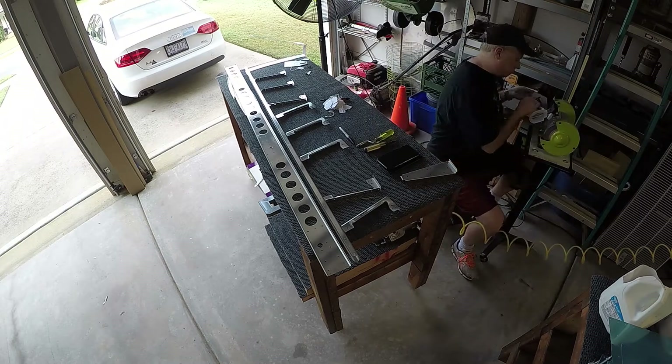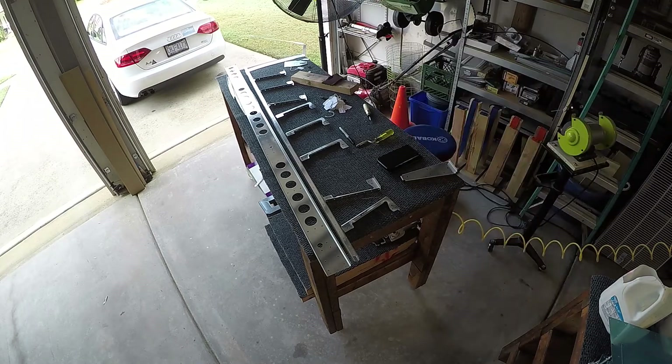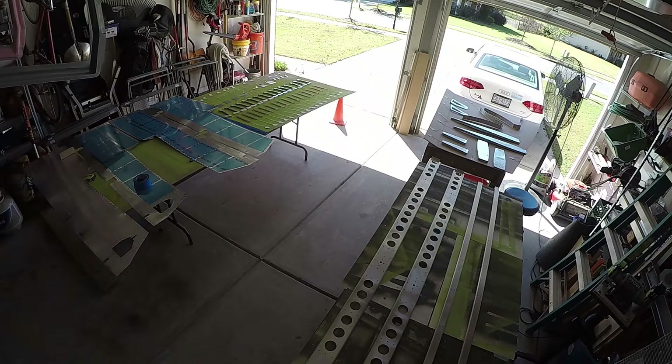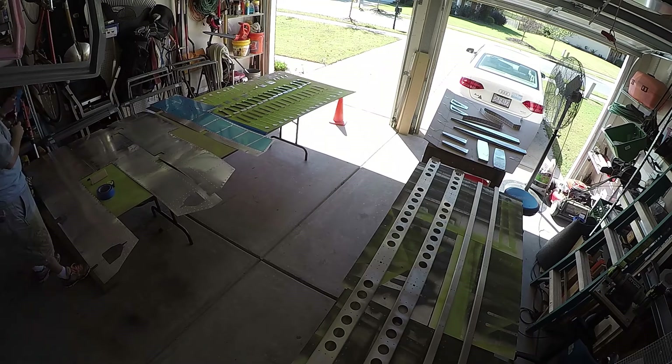One of the other things I have to do is any of the customizations I've done — one of the big ones you're going to see here for the elevators is the static wicks. I'm installing the static wicks because I think they're necessary; some people say not, but I do believe they are. So I had to drill the holes, build the doubler plates, and get everything installed for those. There's nothing in the kit that tells me exactly how to do this — I'm having to use other people's information and do it myself.